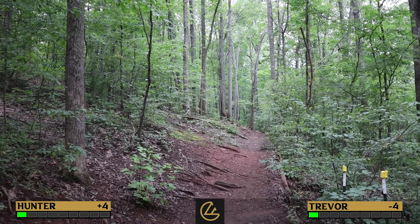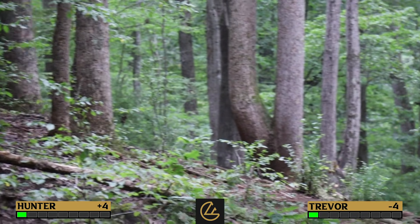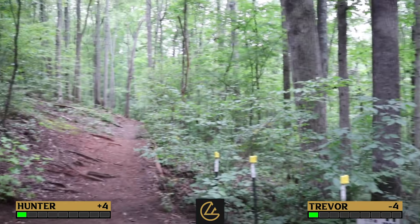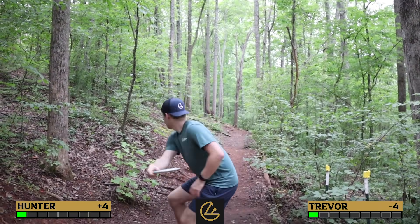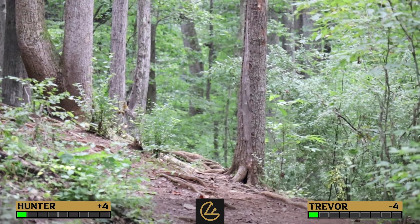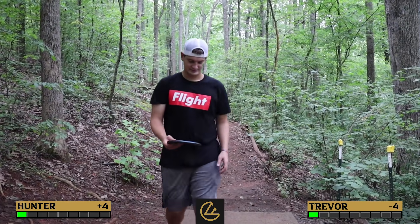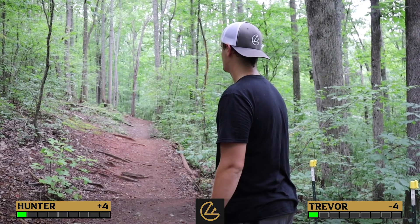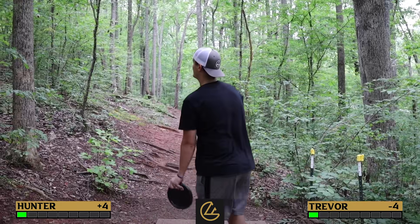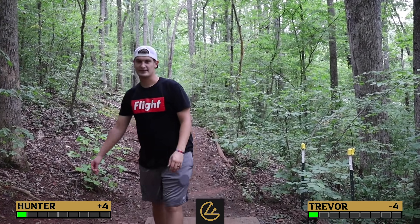Trevor's on the streak of his life with putting — going to make him hard to beat, but Hunter still has a small glimmer of hope. Hunter zooms in on where the short basket is but can't see it; the long basket is just farther down the hill. Hunter doesn't have the foggiest idea of the strategy. He goes over the basket by like an inch — thought that was all over it. Trevor lands pretty long of the long basket. Hunter's running out of holes to gain strokes on, so he just tries to play to the short.